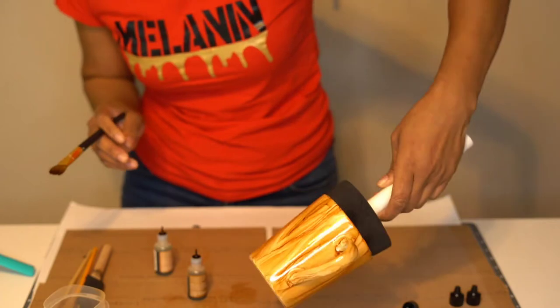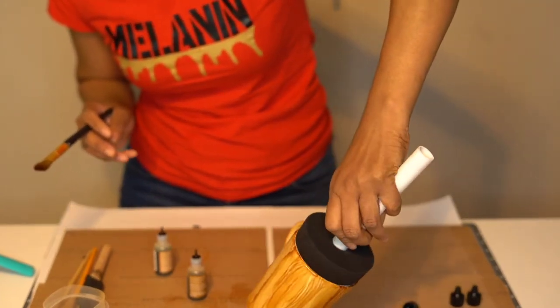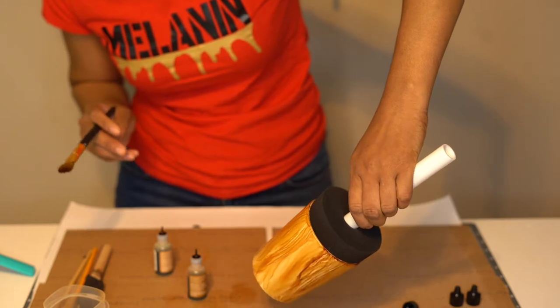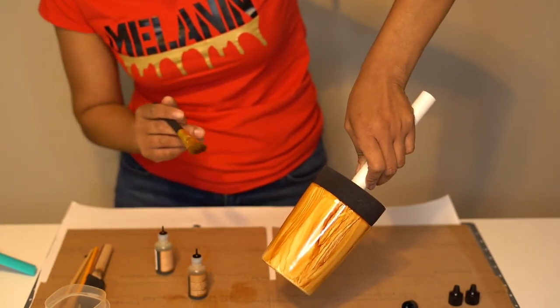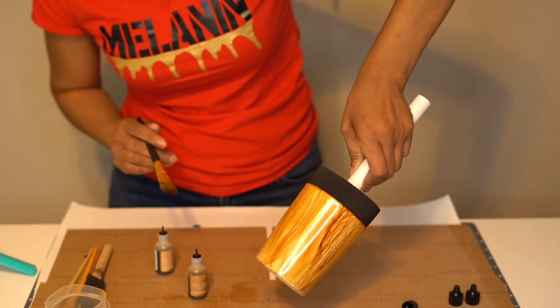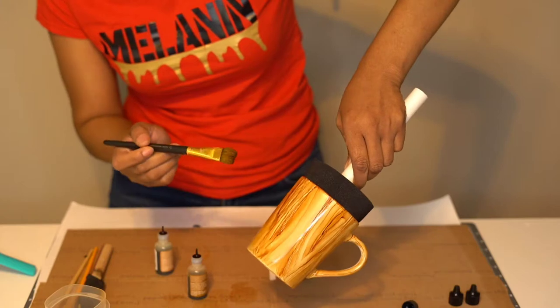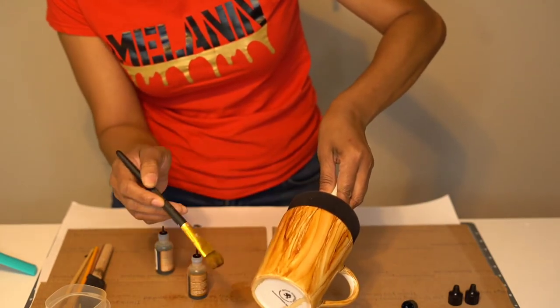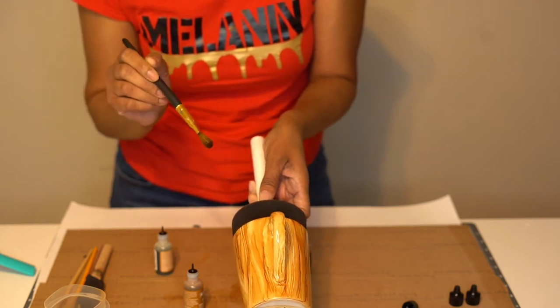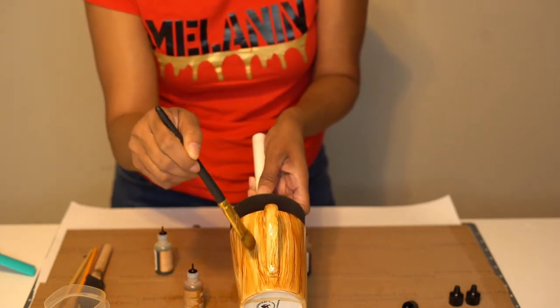I'm just going to look at it from this angle. I really like this side — I created a knot and I didn't even do anything yet. But I'll clean that up and make that just a little bit better, because that's not how I typically make my knots. Let's get this side looking better.